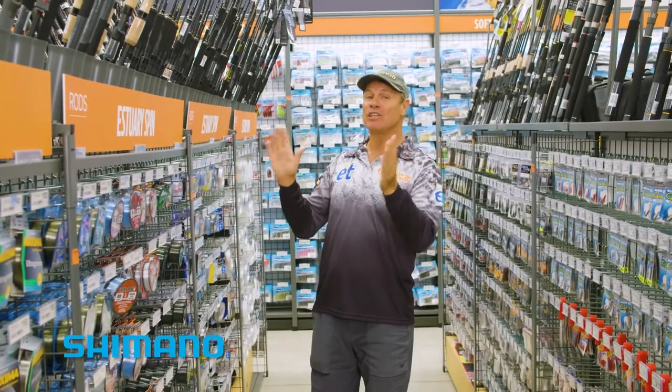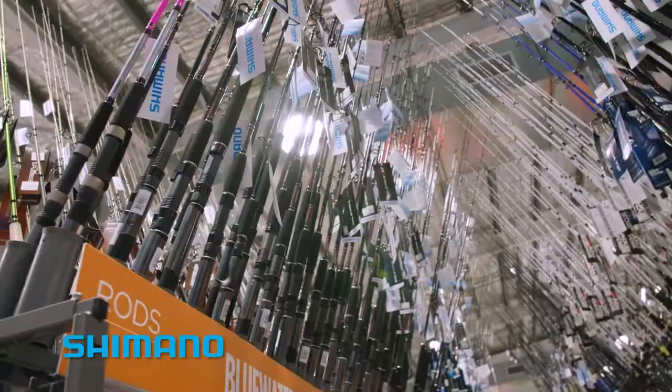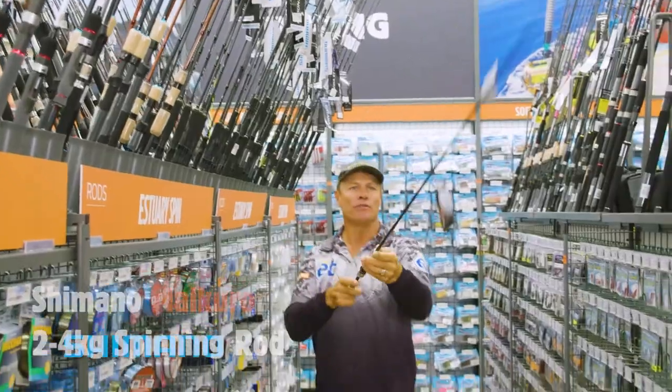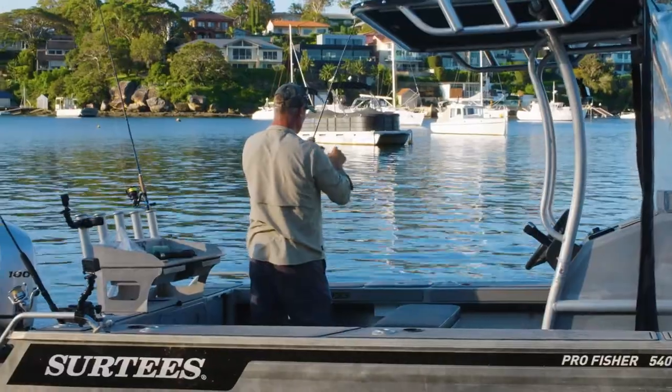And you need a nice estuary spin stick to get those fish into the net. So many to choose from here from Shimano, but I'm going to choose one of these beautiful MQ-02 Shimano 702 — it's a two-piece rod, nice and light, two to four kilo, the perfect rod to catch a yellowfin bream.